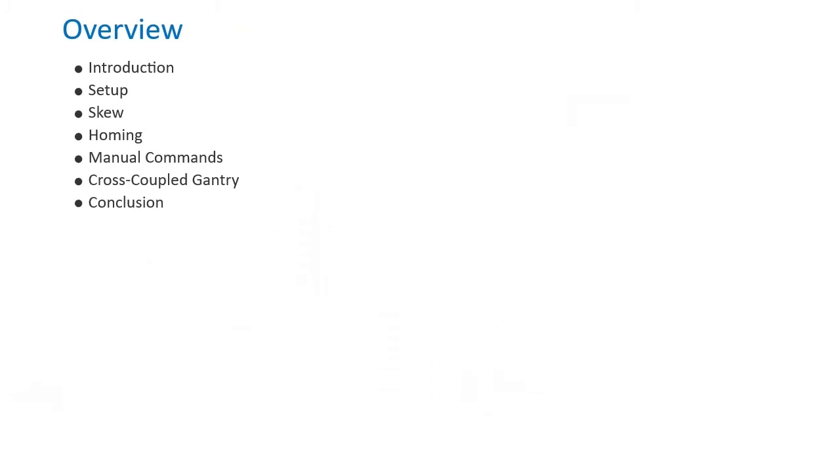We will divide the remainder of this video into six sections: setup, skew, homing, manual commands, cross-coupled gantry, and finally some concluding remarks.